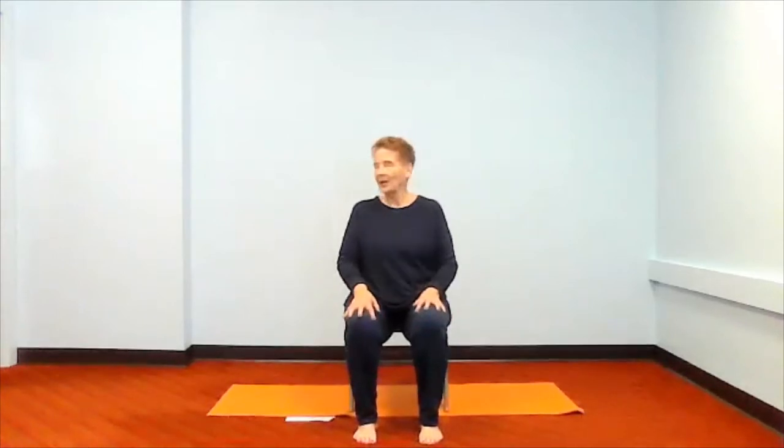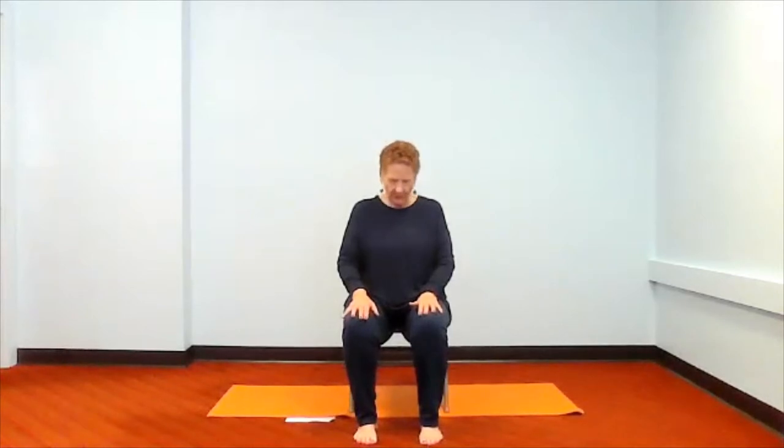Now if at any time you want to close your eyes, that really works for me because yoga is something that you bring yourself into yourself. So if you want to close your eyes for these nods, go ahead. And when you feel like you need to open them, feel free. Come on back into the center and let's begin with our yeses — deep nods. Let's make them deeper. Bring them up and bring them down, gently. Come on back to center.